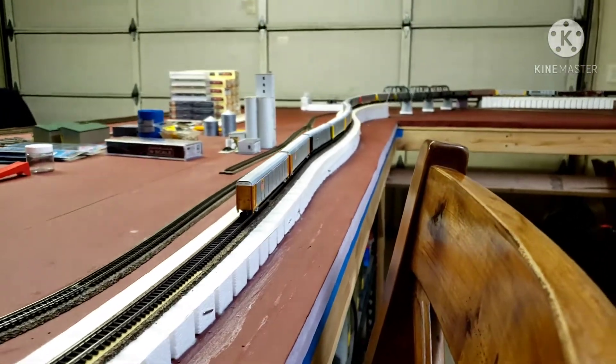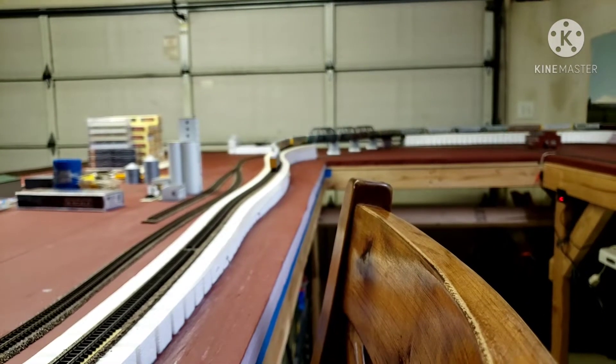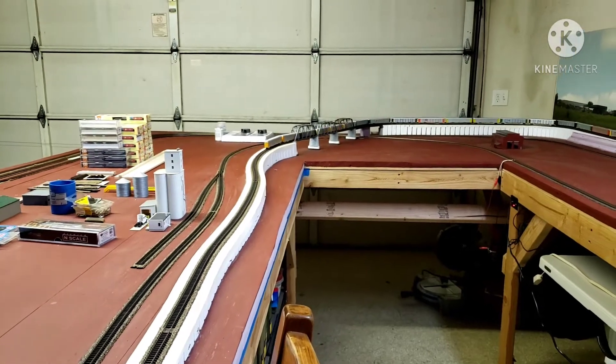So yeah, that's 19 auto racks and four 60-foot boxcars up a 2% incline — a 2% grade.